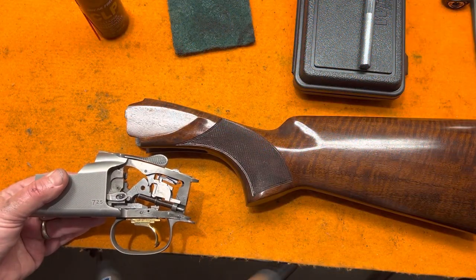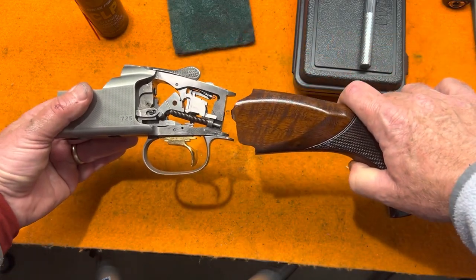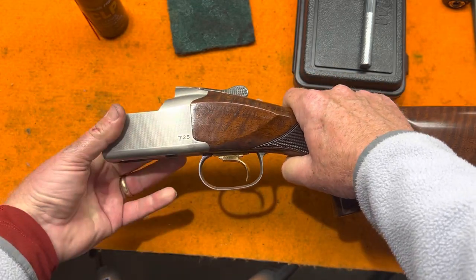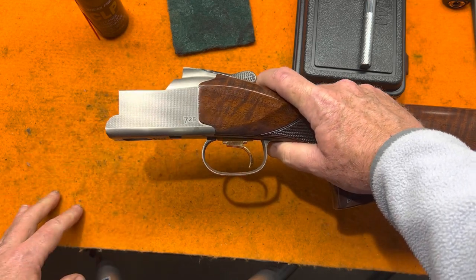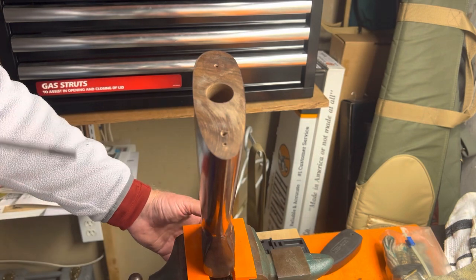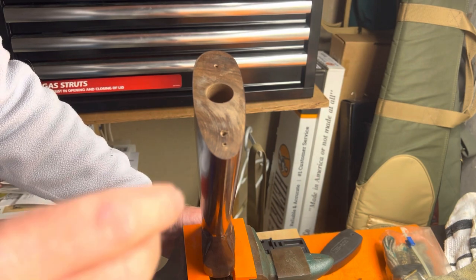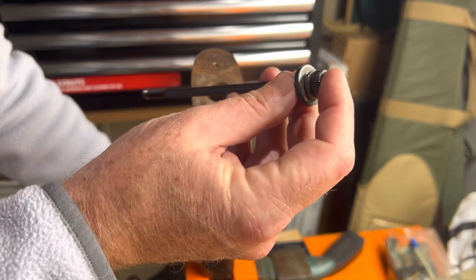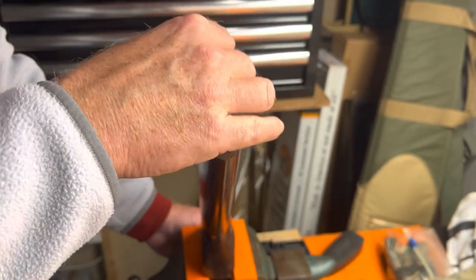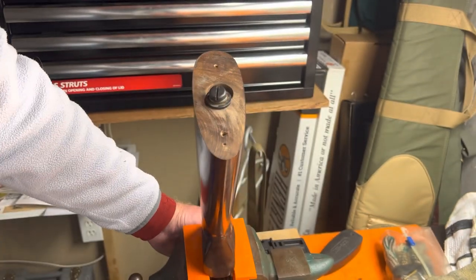With the firing pins back in and cleaned up, reassemble the stock to the receiver by sliding the two pieces together. Reposition the assembly in the vise — hold on to it because if you let go the receiver falls off. The difficult part is getting the long bolt down in there with the washer and lock washer. You almost have to drop it in and let it fall into the right place. Tighten it up once it's seated.